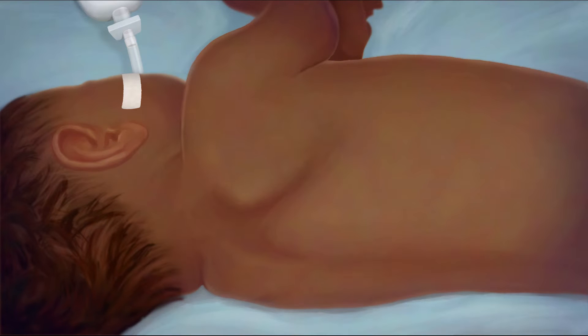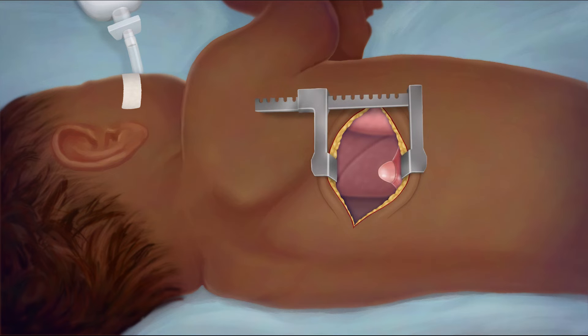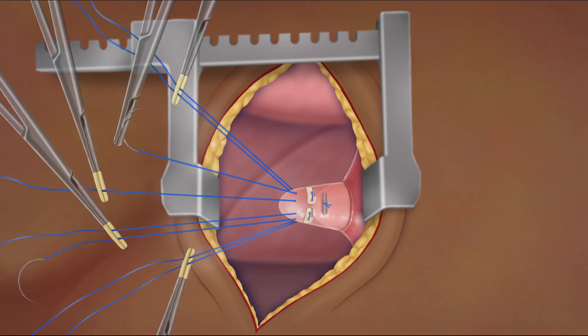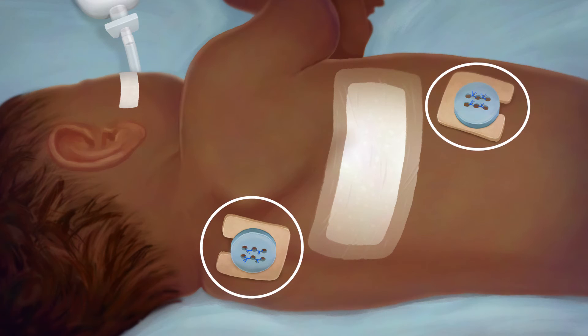In the Foker process, a surgeon makes a small incision in your child's back and then places a series of sutures, or stitches, on the upper and lower ends of their esophagus. These stitches connect the ends to a traction system that is on the outside of your child's body.